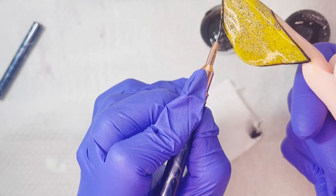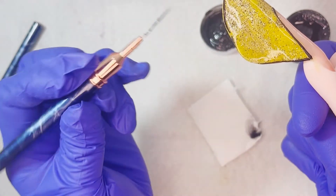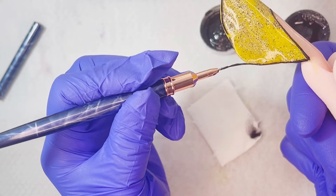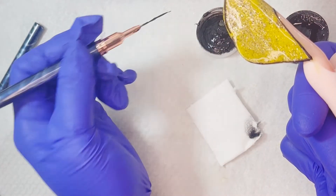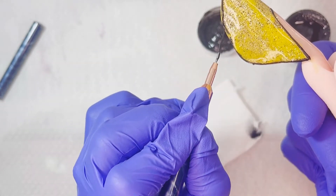Sobre todo a la hora de estar utilizando los geles painting que son más espesitos, esto nos ayuda a que el pincel resbale con mucha más facilidad. Cargo mi pincel y lo voy a estar pasando en cámara más rápida porque hay que delinear perfectamente la sonrisa.